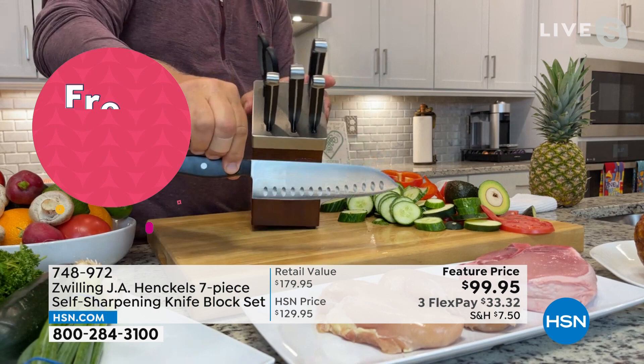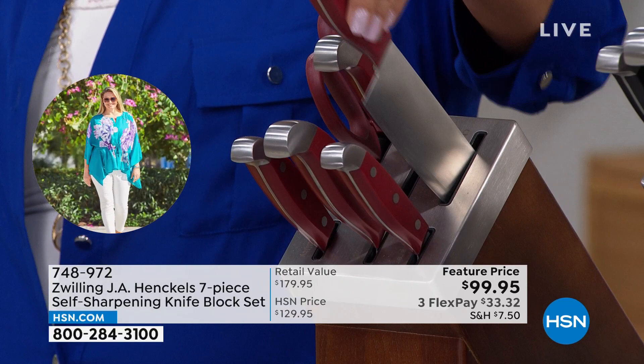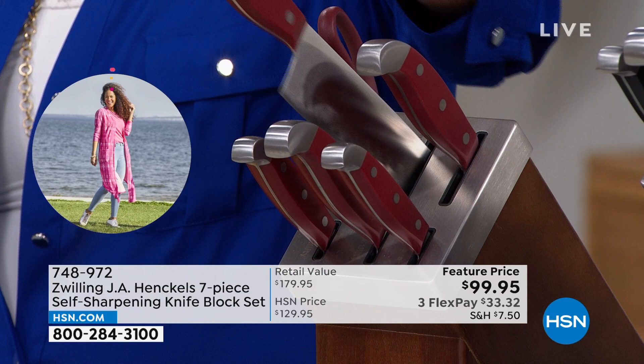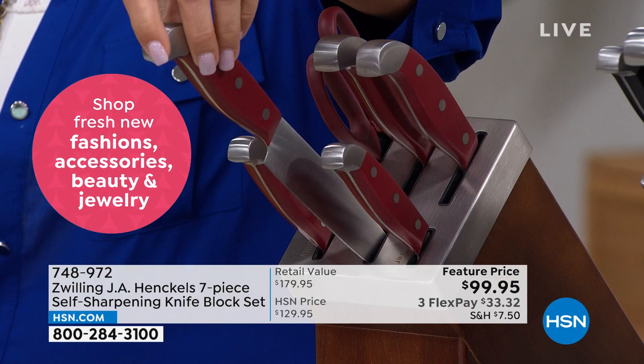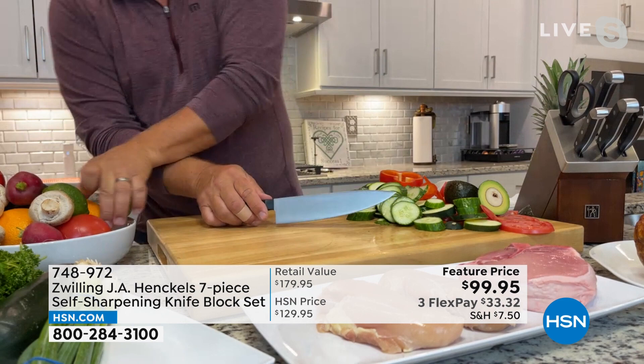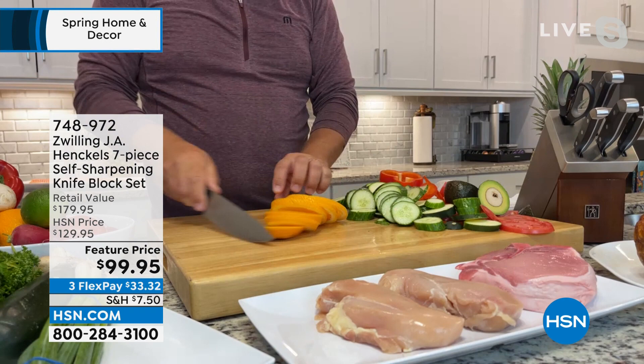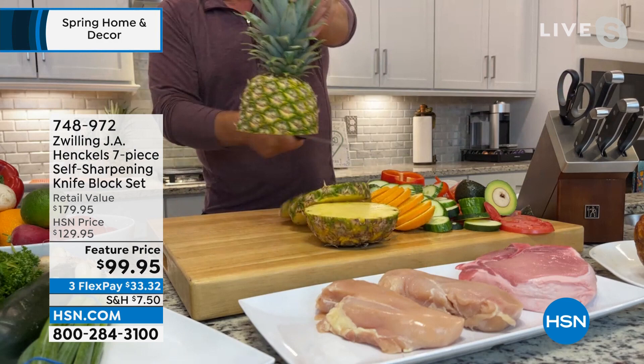Here's what I found out when Zwilling designed this knife block: they didn't just put sharpeners in there, they put sharpeners for each individual knife. The santoku knife is sharpened to an 11-degree angle, and the sharpener inside the block is set at a perfect 11 degrees. The chef's knife is set at a 15-degree angle. Most professional knife sharpeners can only get a knife back to about 70% of its original sharpness. But with the Zwilling Hinkle knife block, this knife will stay at 95% of its original factory sharpness — today, tomorrow, next week, next month, next year.